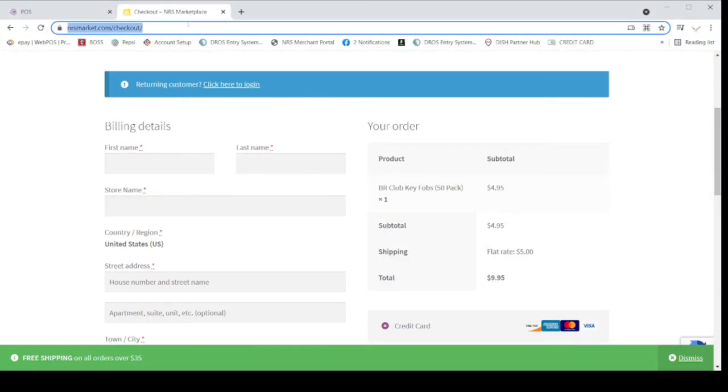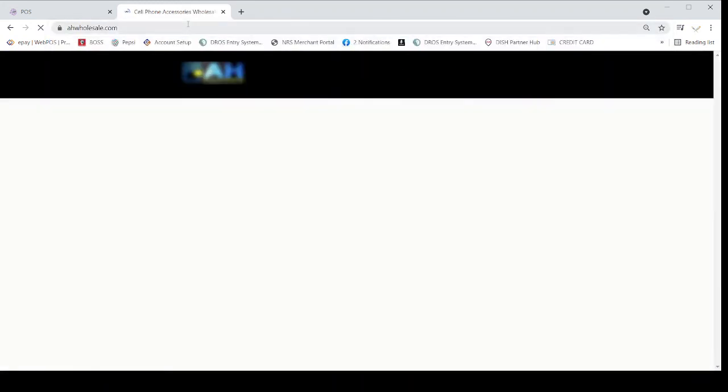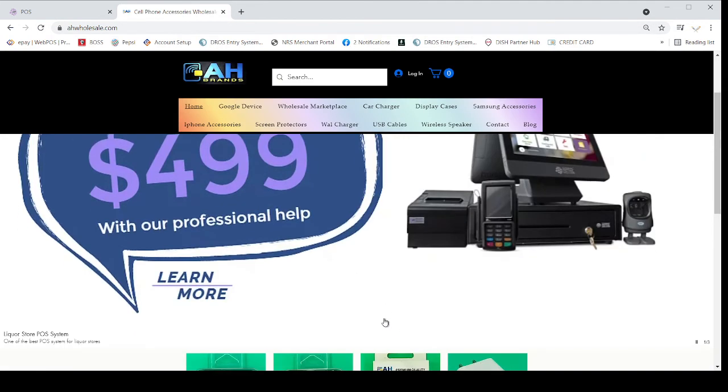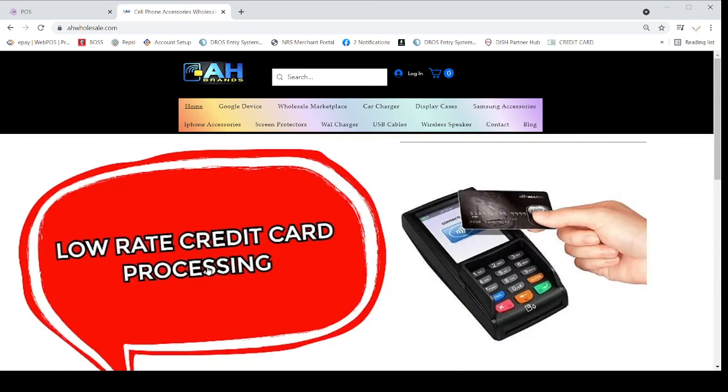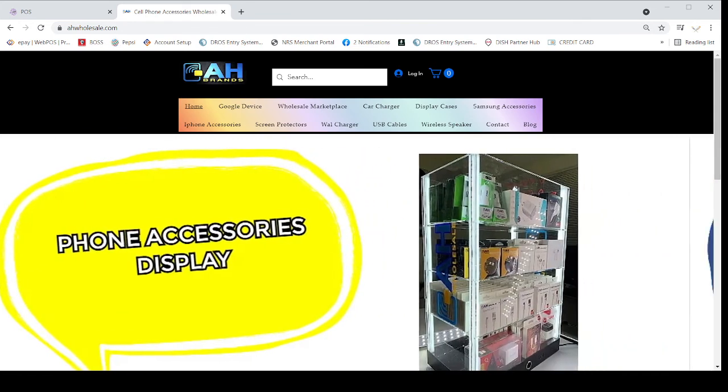If you still need more help or want to know how to order BR Club Cards for your store, you can contact me anytime at 209-890-8006. If you need a POS for your store and don't have one yet, right now they are running a really good deal for $499 plus tax for liquor stores. For more information you can log in to our website at www.ahwholesale.com and click on the first slide which will show the Liquor Store POS system for $499.